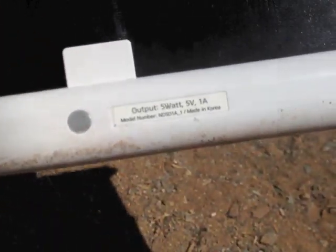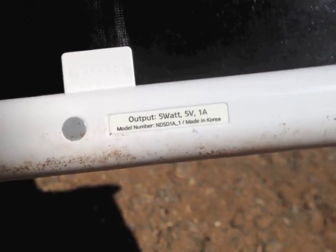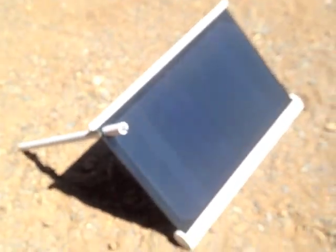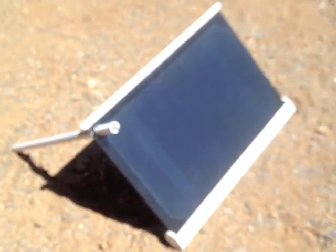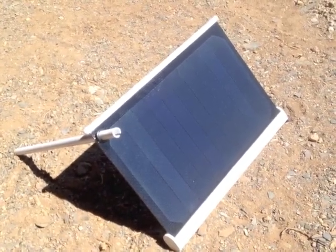This is just a panel — there is no battery storage on this. It's a 5-watt, 5-volt, 1-amp panel. It does put out an amp. It will charge a smartphone in about 2 hours — say for an iPhone 4S. That sounds about right; about 2 hours to fully charge it.